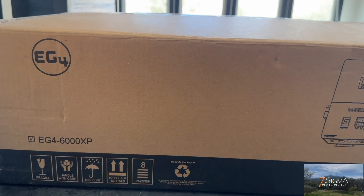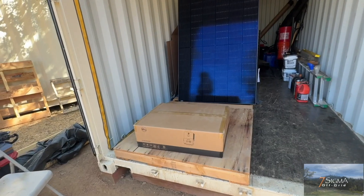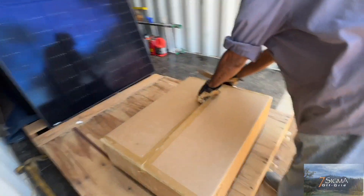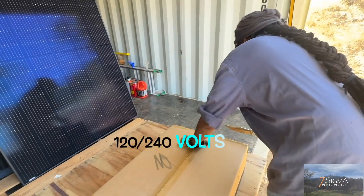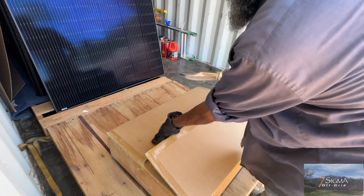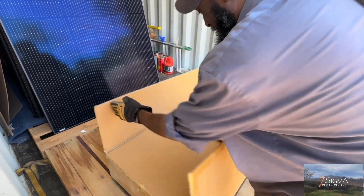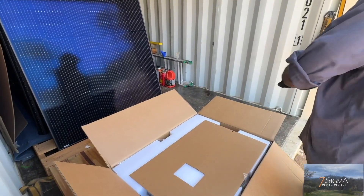It's time to do an unboxing! Here we have our EG4 6000XP inverter — split phase, does 120 and 240 volts. We'd like to give a shout out to our friends over at Signature Solar, who designed this system and gave us a great deal on all of our solar equipment.